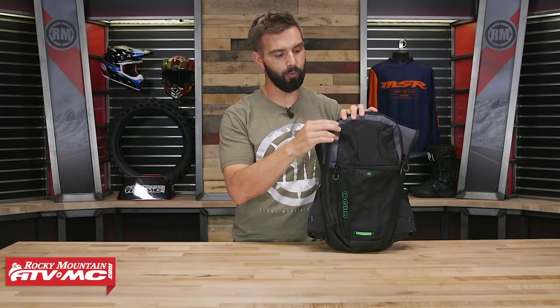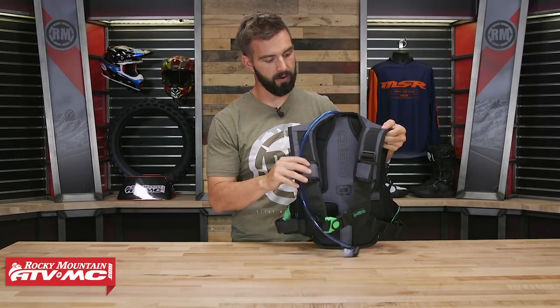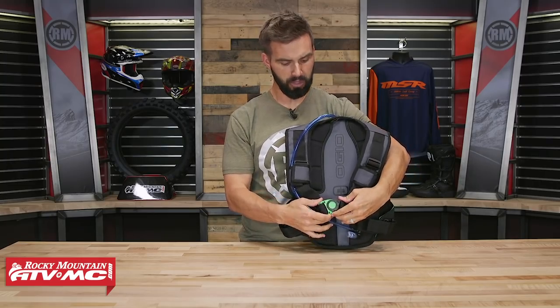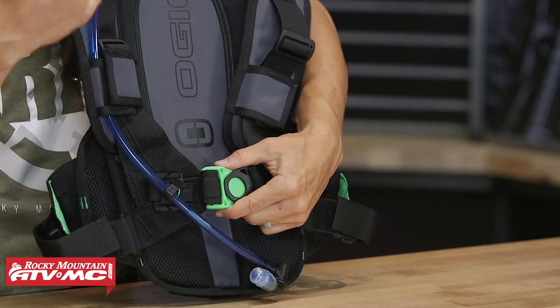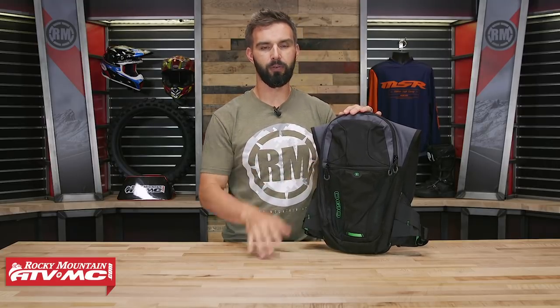Construction is really good. They use a mini ripstop honeycomb material along with some 420 denier, so great durability. If you look at the straps, it's a very comfortable pack — you have padding on the straps as well as the back. But I also really like their strap system: you have this pivoting buckle here in the center. What's nice about this is it doesn't bind up, so it just allows the pack to really work and move well with the rider. Again, this is the Atlas from Ojo — 3-liter hydration bladder included, great size bridging that gap. Overall, a well-rounded pack.